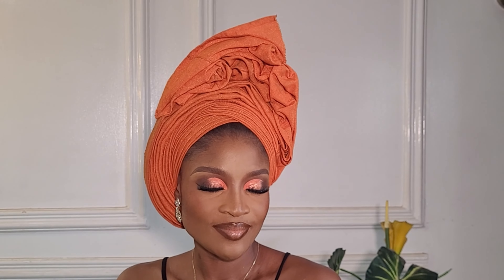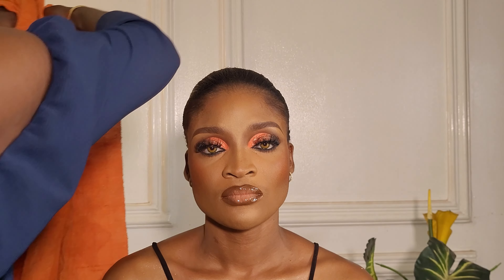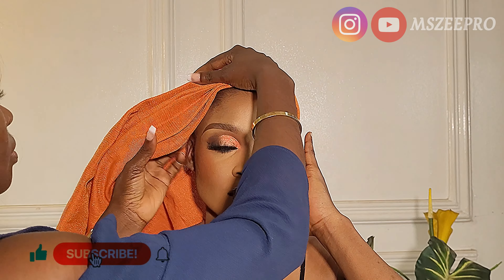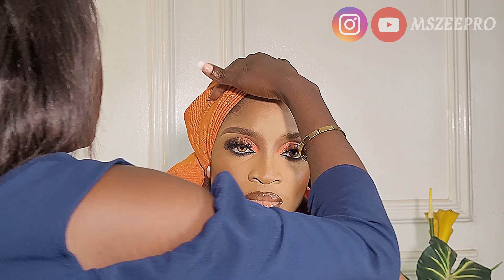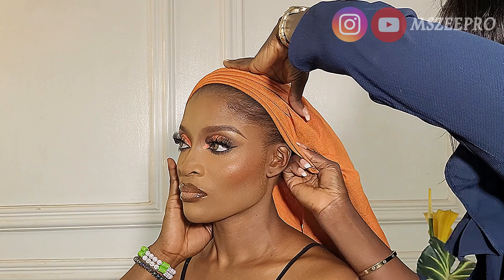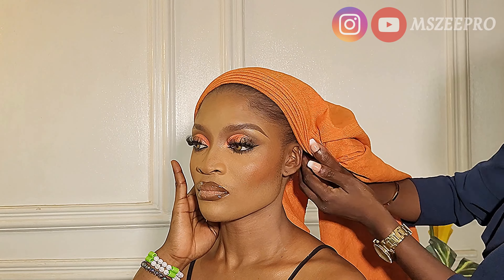Hey faves, in this video we're going to tie this ghillie together from beginning to the end. Welcome back to my channel. If you are a returning subscriber, you already know how we do it in this space — we tie ghillie, and our ghillie is always really detailed. No part is cut off; from beginning to the end I'm showing you every step of the way. If you're new here, you're highly welcome.